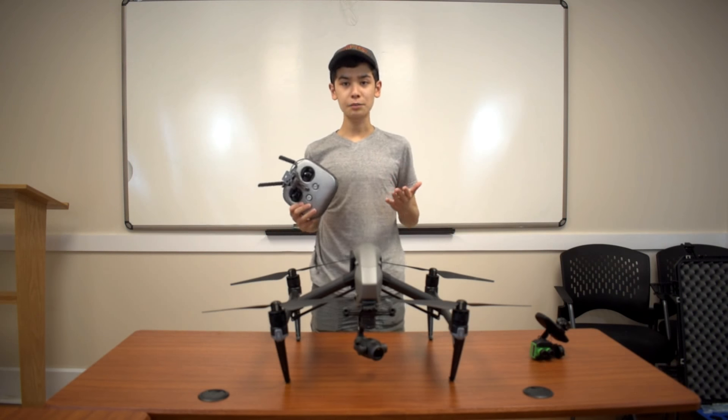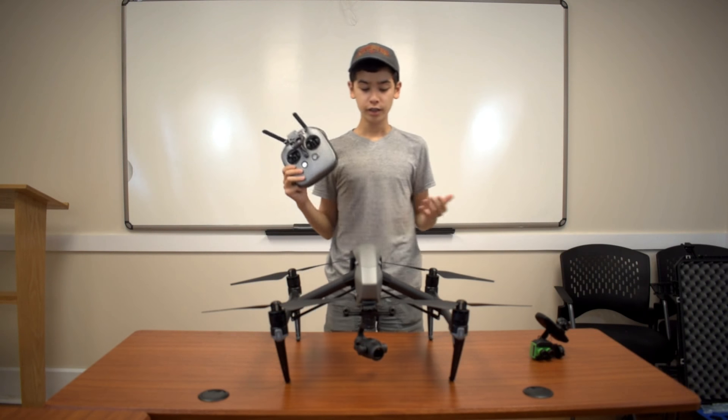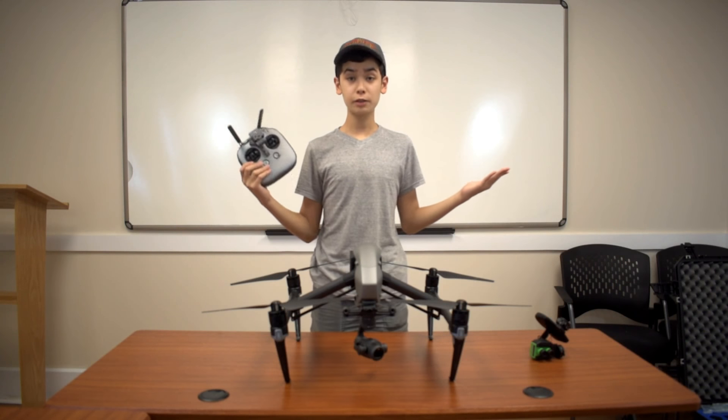Once everything's set and the camera is on, all we have to do is connect it to our remote, and then we're ready to get it in the air and use it for whatever we need to use it for.